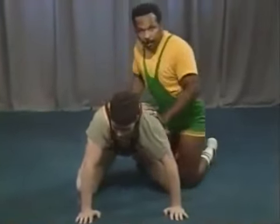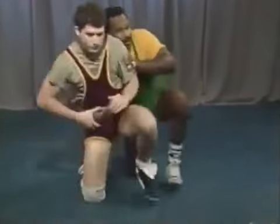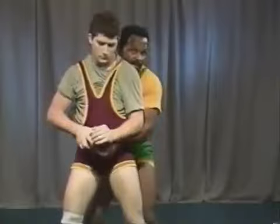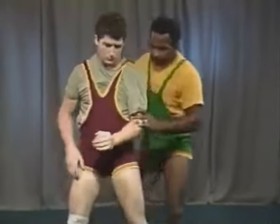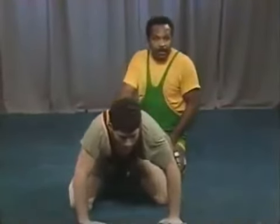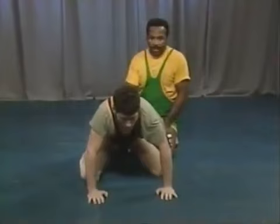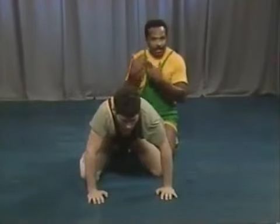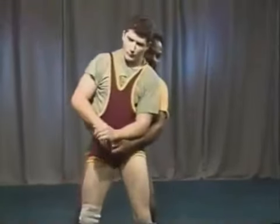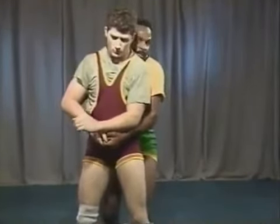The next thing to work on is what happens when the bottom man gets up to his feet. When he comes all the way up, the top man wants to work on trying to get his hands locked. The coach can say 'bottom man stand up, come to your feet' — once he gets to his feet, the top man tries to lock his hands again. The bottom man hand-fights while the top man tries to get his hands locked. If you can get your hands locked again, you have a pretty good opportunity to take him back down to the mat.